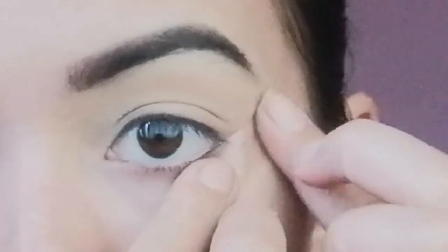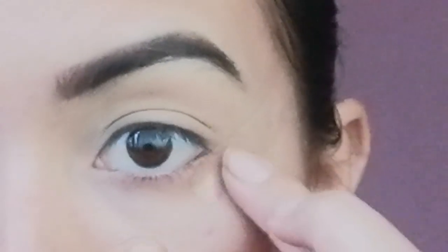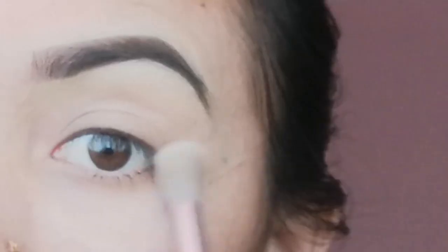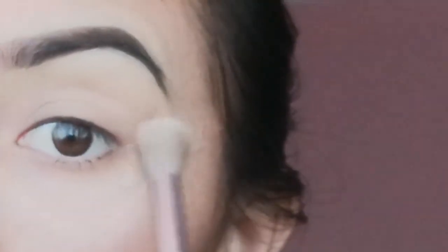I am going to make eye base. I am going to make a transition color and a transition shade.